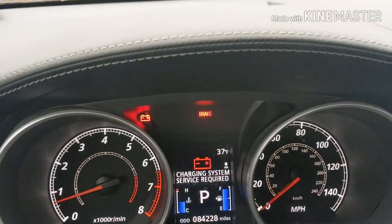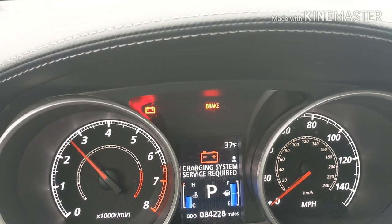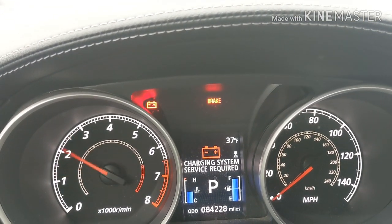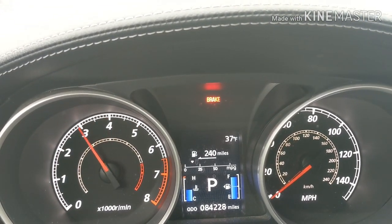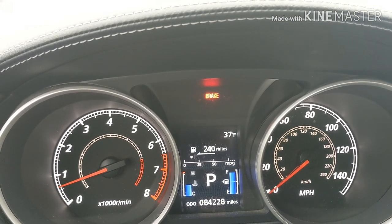Mitsubishi Outlander, charging system service required. That means the alternator is starting to fail.